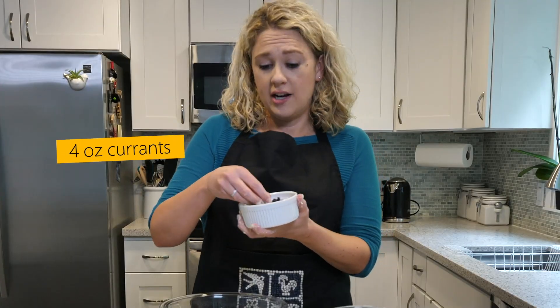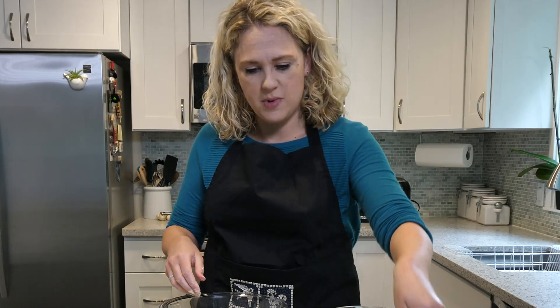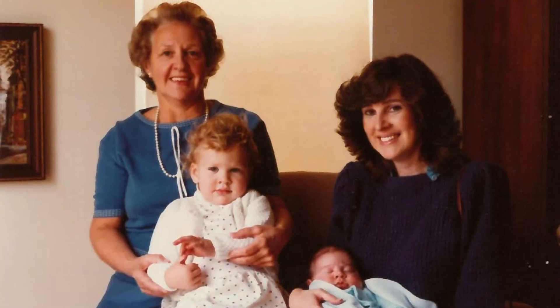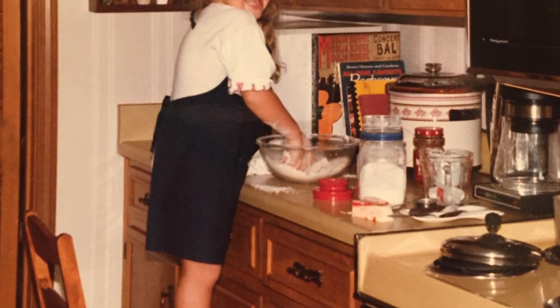Four ounces of currants — these are just tiny raisins. I always recommend using currants because the raisins are too big. And some allspice. Now my gran used regular nutmeg, but I like the combination of the cinnamon and stuff in here.